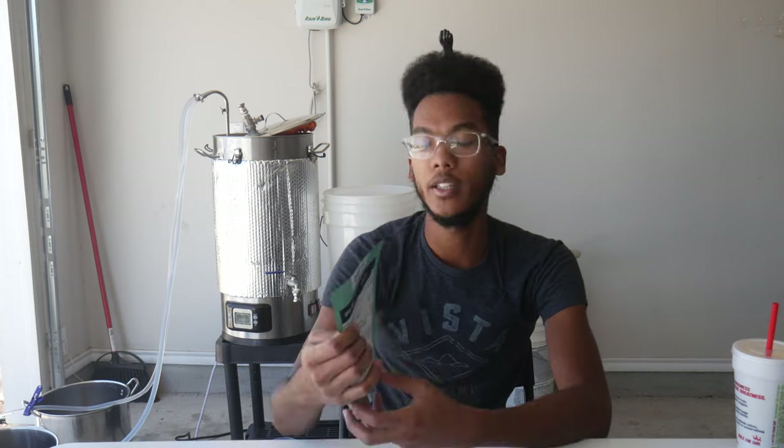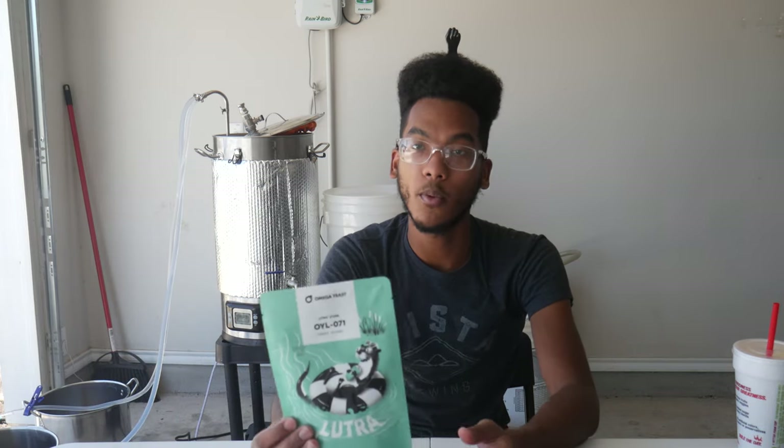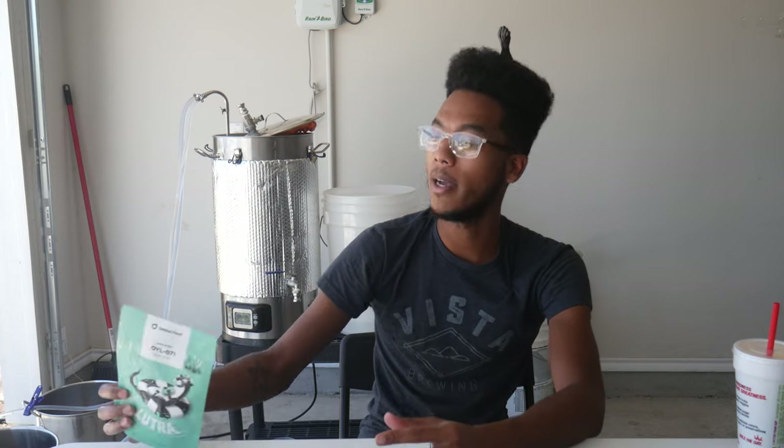Rather than using lager yeast and lagering the beer, I'm going with Lutra Kvite Yeast by Omega. It's a super popular strain — if you're watching this, you probably know about it. I've used it once before, but never for a pseudo-lager. I'm not the first person to do it, definitely not going to be the last. This was kind of inspired by Elementary Brewing — I'll try to put a card up.